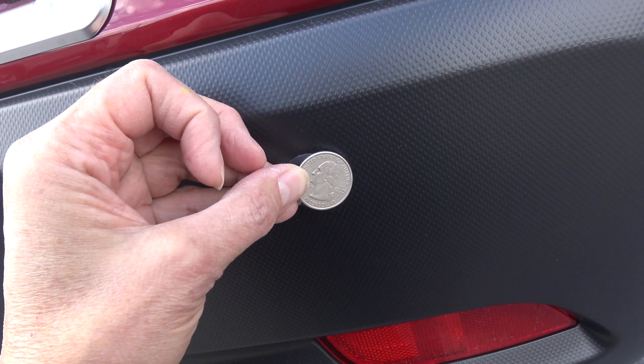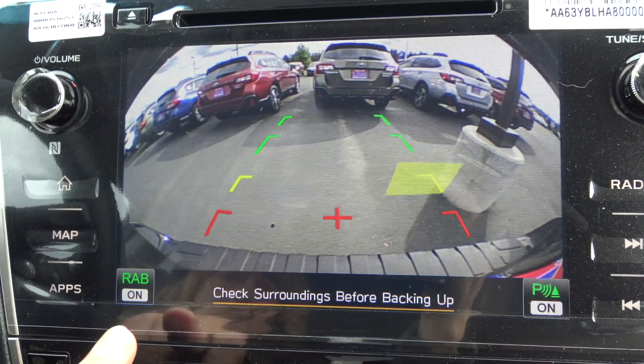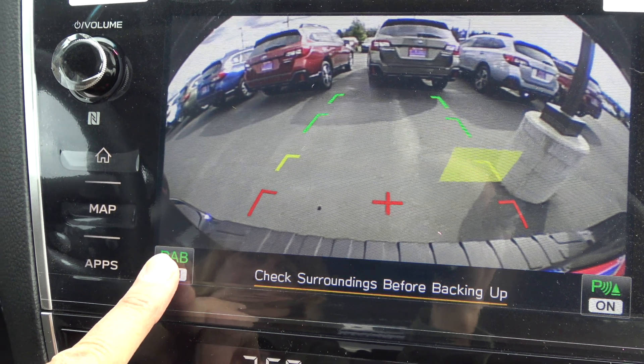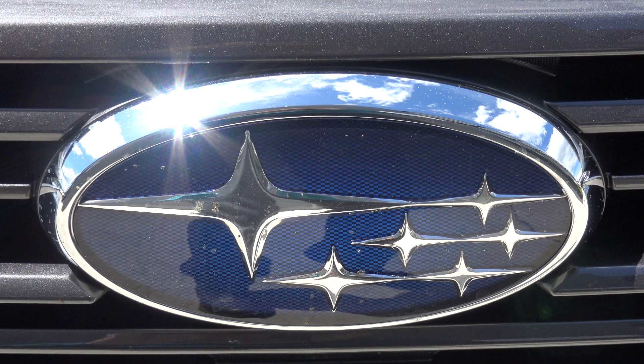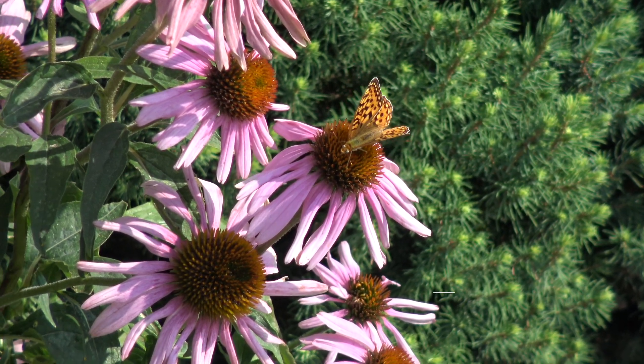New research from the Insurance Institute of Highway Safety indicates a rear automatic braking system bundled with rear parking sensors and rear camera can reduce backing crash involvement rates by more than 75%. Subaru is consistently recognized as one of the safest brands on the road.